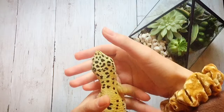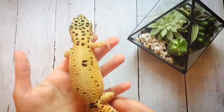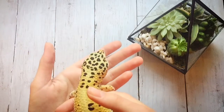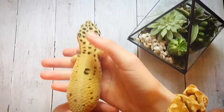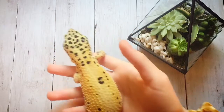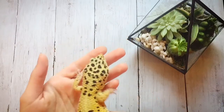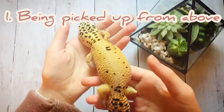A quick disclaimer, like I do in a lot of my videos: this does not necessarily apply to all leopard geckos. Different leopard geckos tend to have different personalities, and you can't necessarily say that every leopard gecko is going to hate these things. It kind of varies from leopard gecko to leopard gecko. With that in mind, let's get into the video.